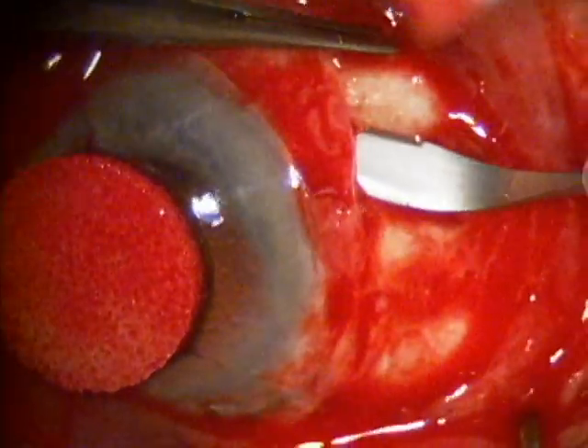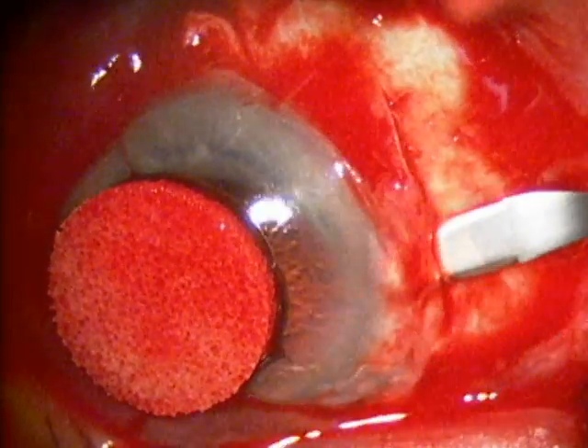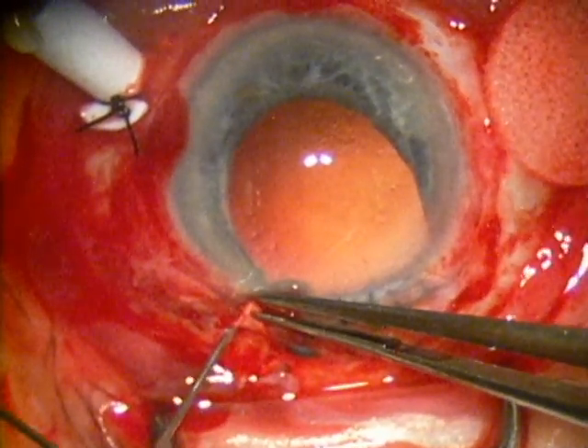On the right of the screen, you see a scleral flap being made for future insertion of the posterior chamber intraocular lens.